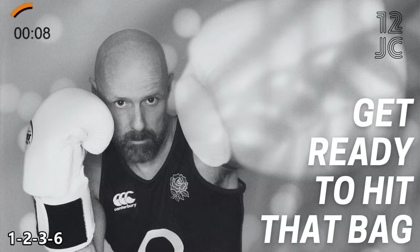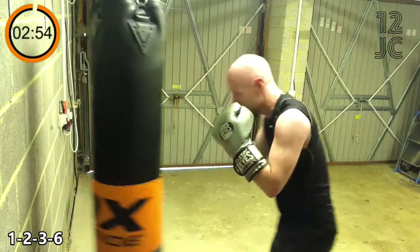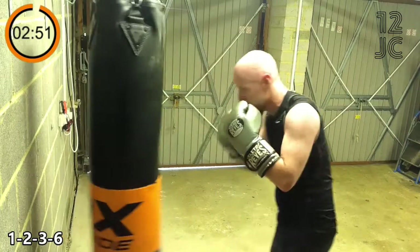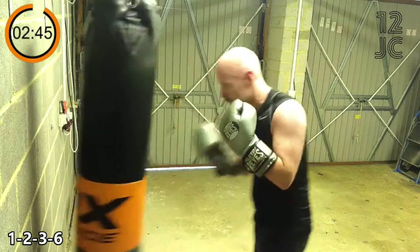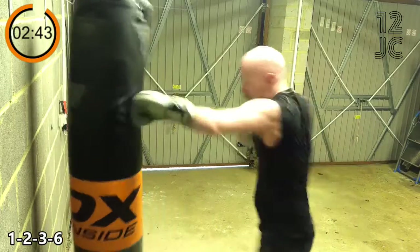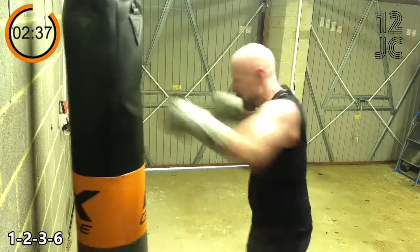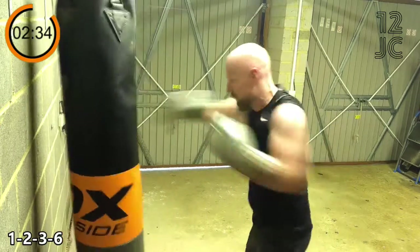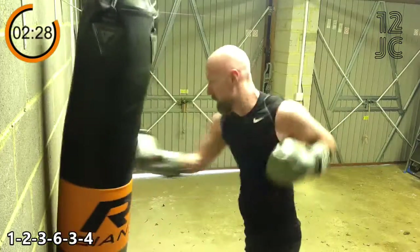We're going to start this round with 1 2 3 6. Now we're changing to 1 2 3 6 3 4.